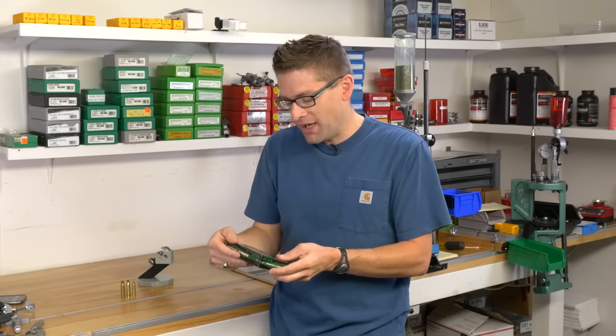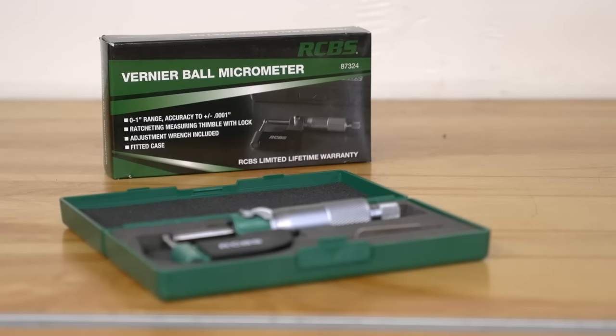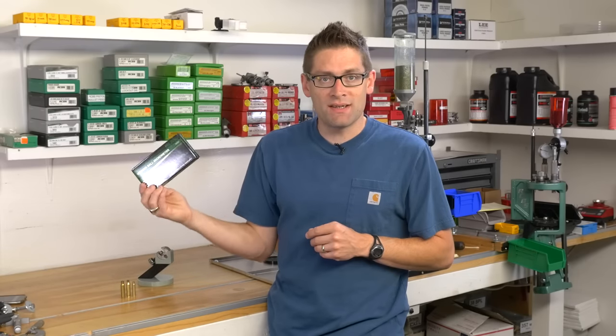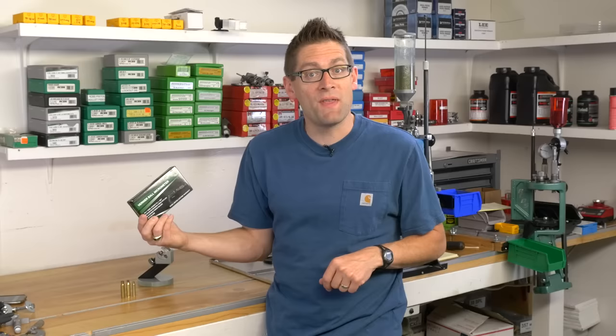What I want to show you in this video specifically is the RCBS Vernier ball micrometer, number 87324. This is a great tool. RCBS has this great product — it's available at a reasonable price and it works really well. I'm going to show you that next.